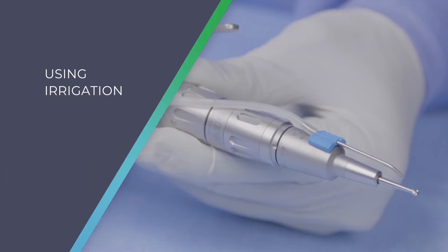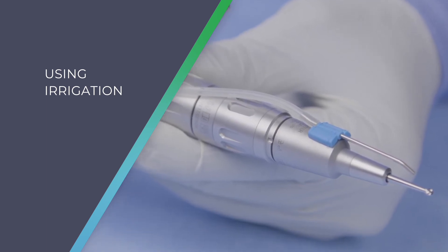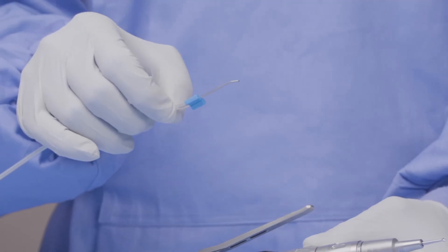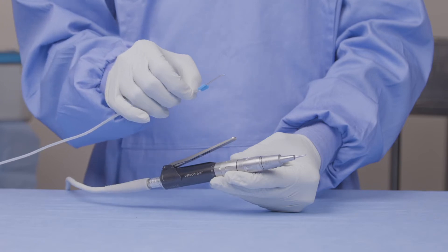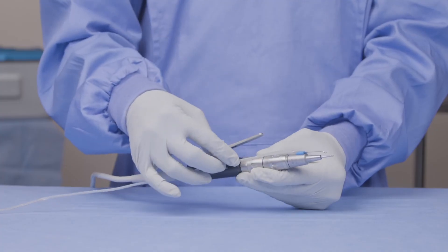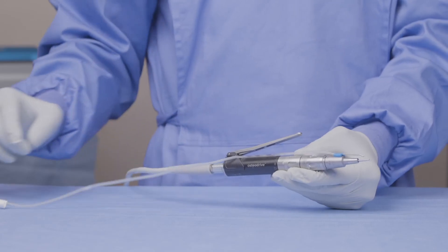If you plan to use irrigation with your MCI270 handpiece, you will need the PC472 console. This allows you to connect a T2100 irrigation kit via a cartridge. If you look at the nozzle at the end of the T2100 irrigation kit, you will see there is a blue magnet. This magnet allows you to place it onto the attachment you are using in a variety of positions. You can then run the tubing down the side of the handpiece in these little channels, and then the rest of the tubing goes off to the console.